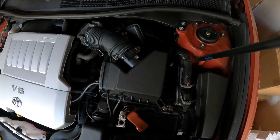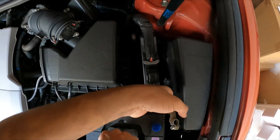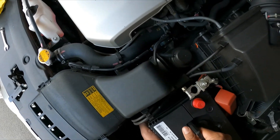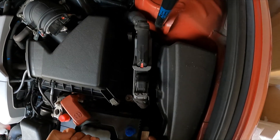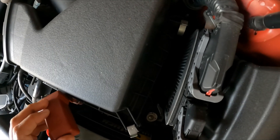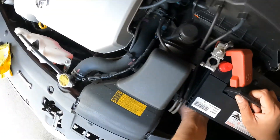I'm going to slowly fit the new battery in, moving all the cables to one side. You want to make sure it sits properly on the battery bracket itself.